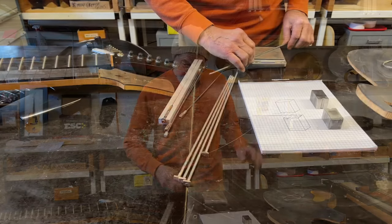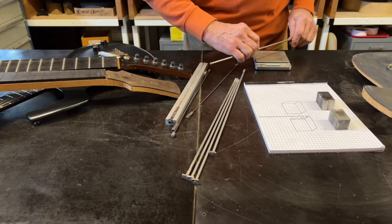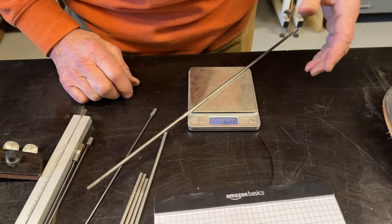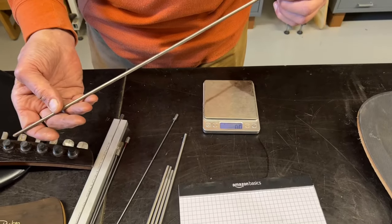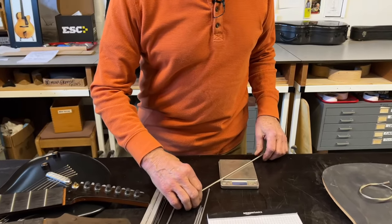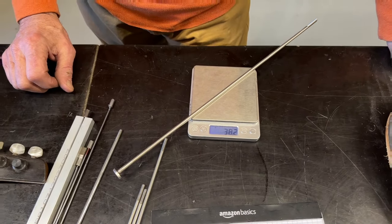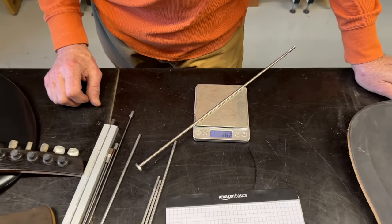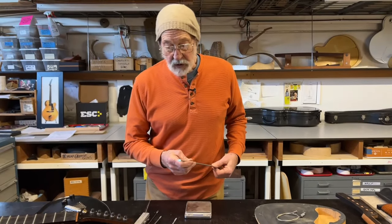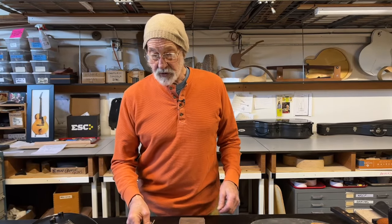Here's just a chunk of steel. These are about the same length, so I'm going to be able to compare some of these things. Here's a piece of regular cold rolled steel — 62 grams — that you'd make a regular truss rod out of. And here's titanium, which I used for a while. You can see it's a whole lot lighter, and it's at least as strong as the cold rolled steel.